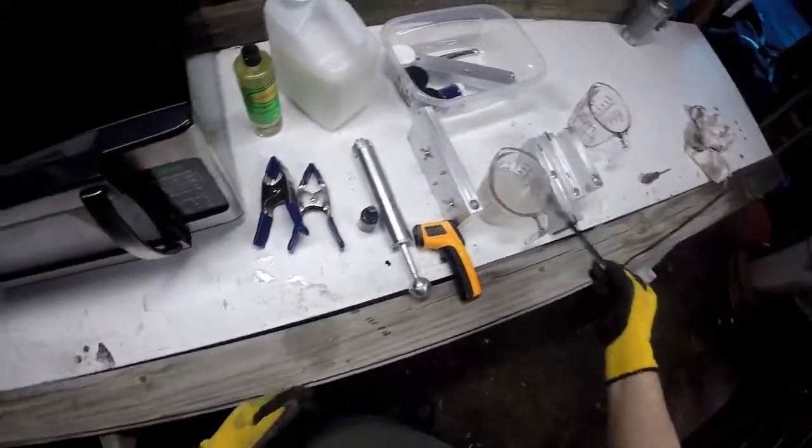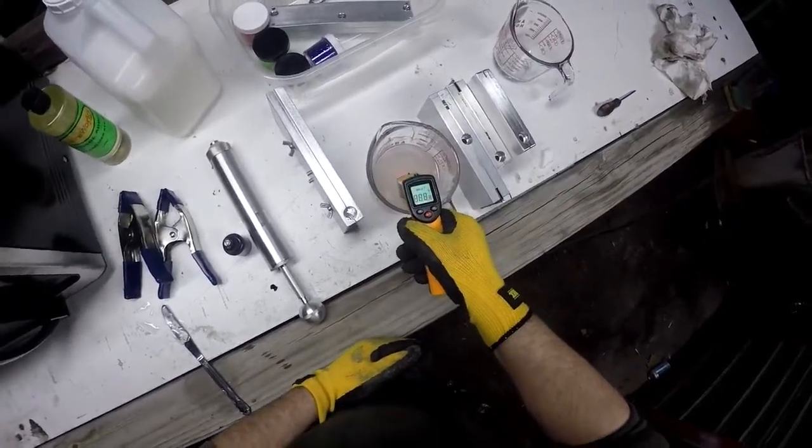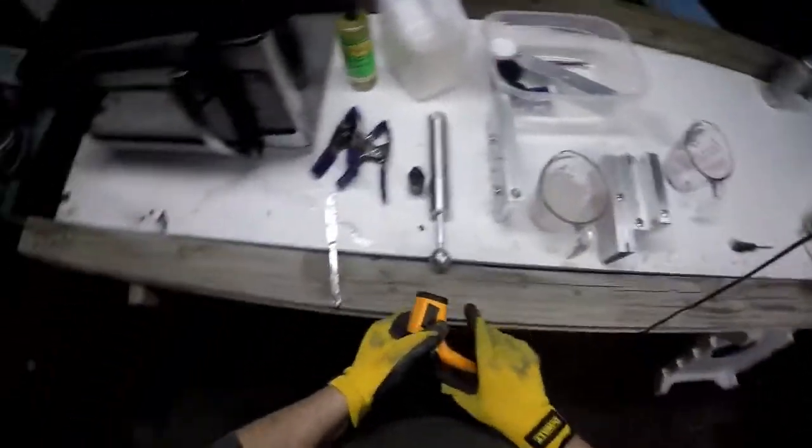That's about 3 minutes. Let's see the temperature real quick. Yeah, that's about right.